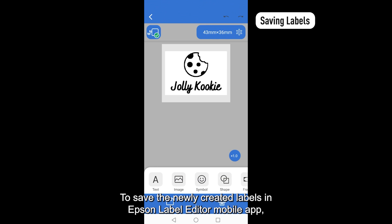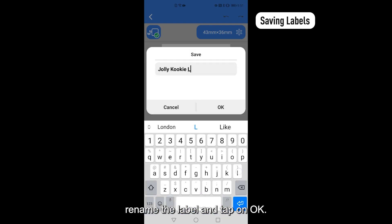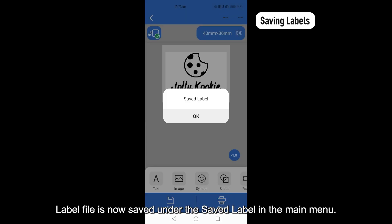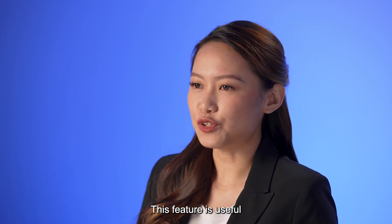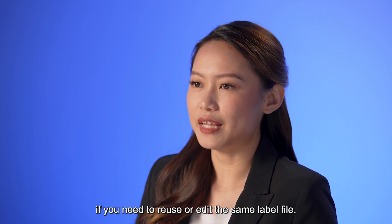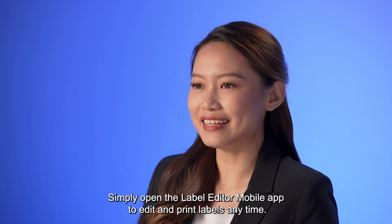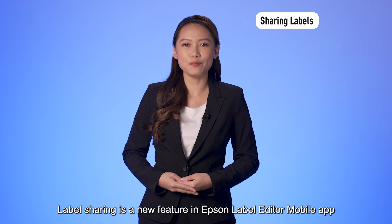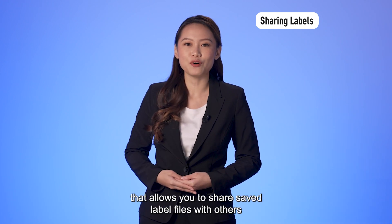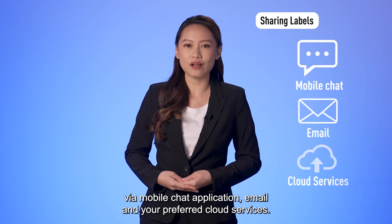To save the newly created labels in Epson Label Editor mobile app, tap on Save at the bottom left, rename the label and tap on OK. Label file is now saved under the saved label in the main menu. This feature is useful if you need to reuse or edit the same label file. Simply open the label editor mobile app to edit and print labels anytime. Label sharing is a new feature in Epson Label Editor mobile app that allows you to share saved label files with others via mobile chat application, email and your preferred cloud services.